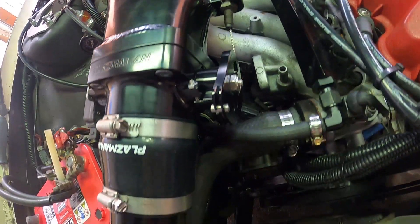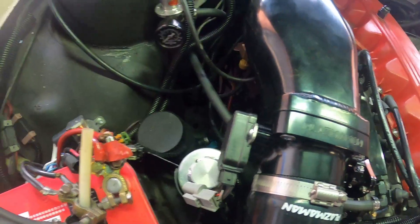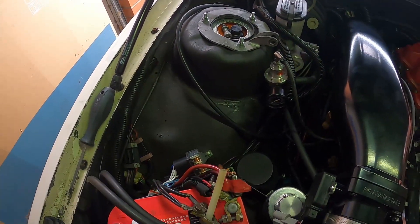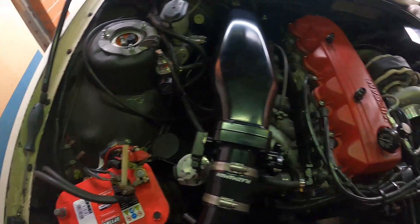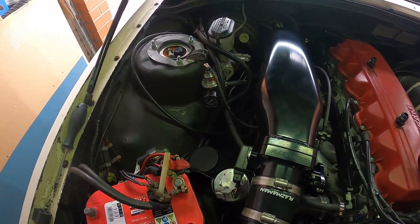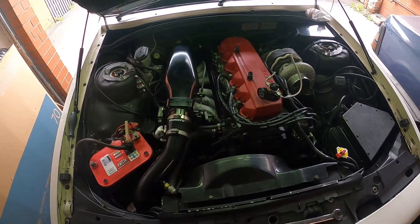Throttle cable is all done and TPS is good — I'll have to adjust that before I start it. Just got to put the windscreen washer and coolant overflow bottle in — I've got a brand new one so it should make the engine bay look a lot better. Then I'll top it off with coolant once I get it started and make some adjustments and go from there.